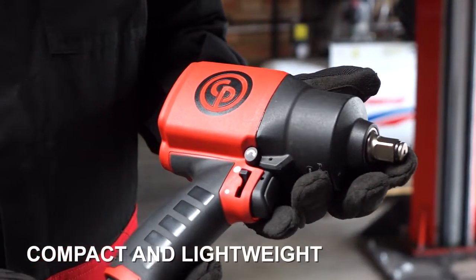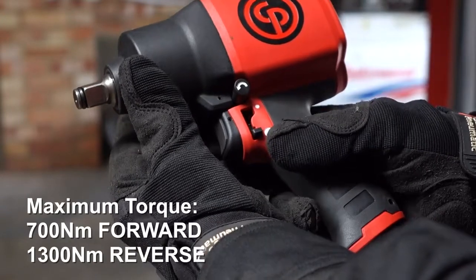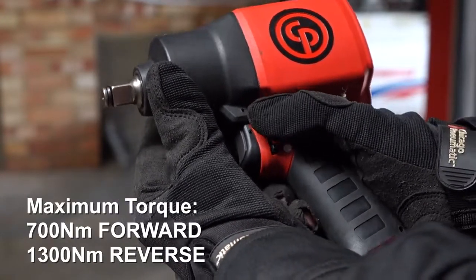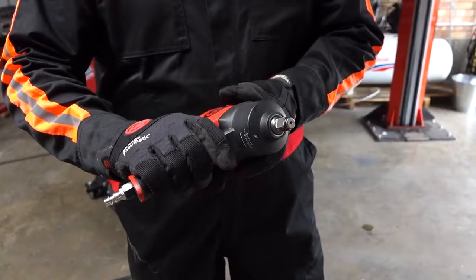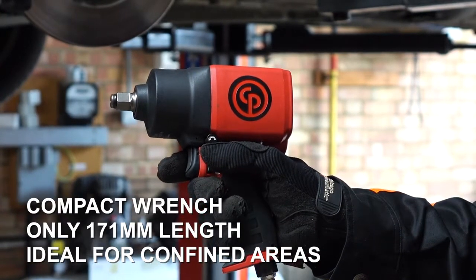It has 7,000 RPM free speed, 700 Nm in the forward direction and 1,300 Nm in reverse. It has a twin hammer clutch for really tough jobs, and it packs a lot of power into a small, handy tool.